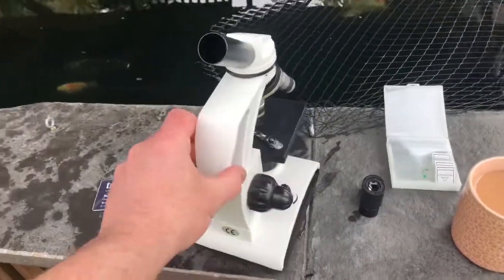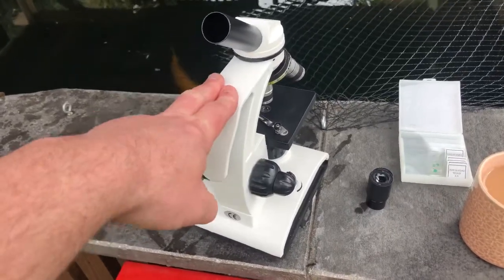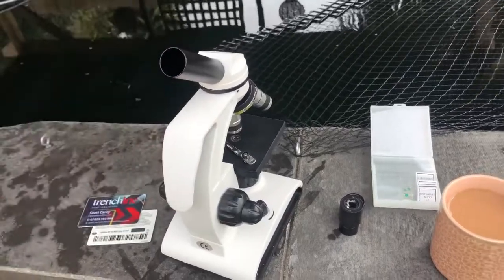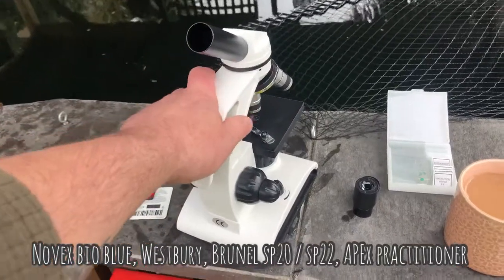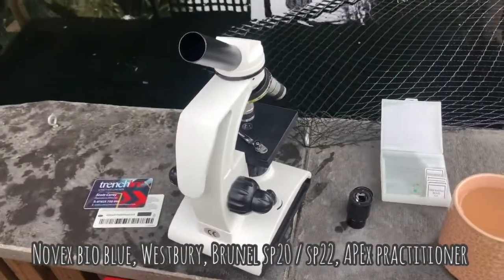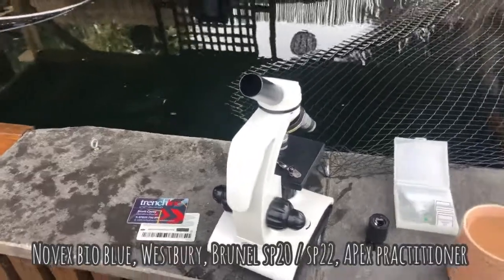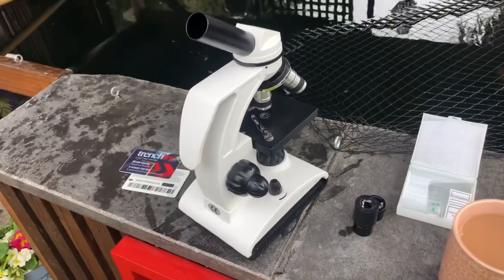We've got our microscope — this is just a cheap Amazon microscope, this was £60, goes right up to £1,000 magnification with a bottom LED light. I will list on screen some of the better microscopes — it's something I keep meaning to invest in. This does the job, but it's all about the objective lenses inside; these are typical Chinese poor quality, so not the easiest to see once you've got the slide under the microscope. Certainly some of the Apex and the Bruneau are certainly much easier to view a slide on.